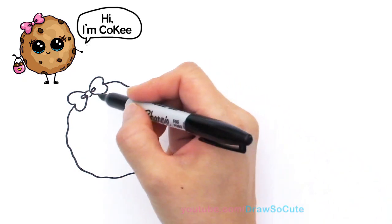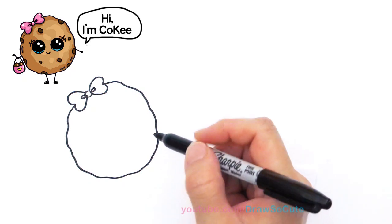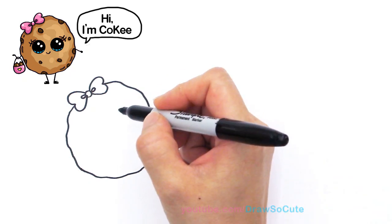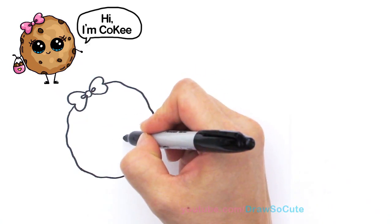I decided to make this cookie a chocolate chip cookie because I think that's the most popular kind. Right here we're gonna give her DrawSoCube eyes — two big circles in the center.